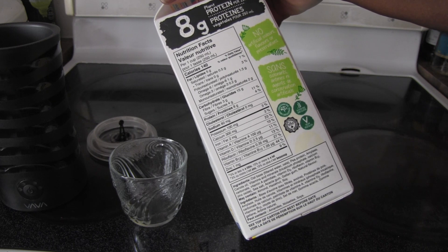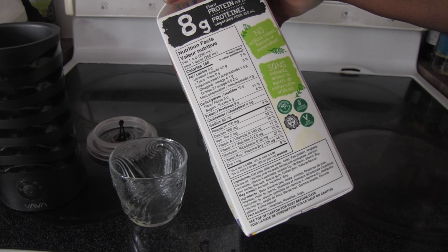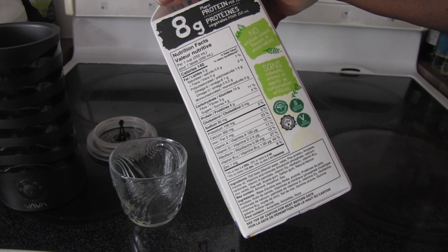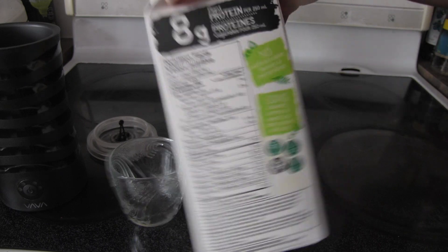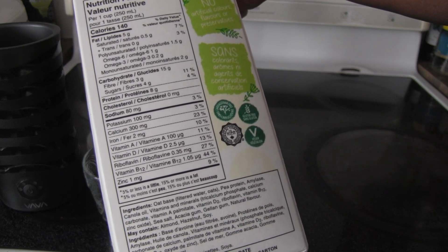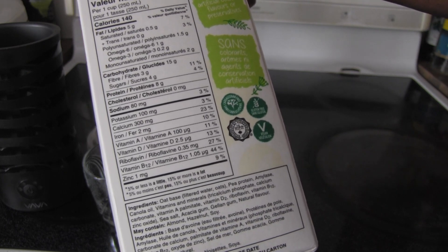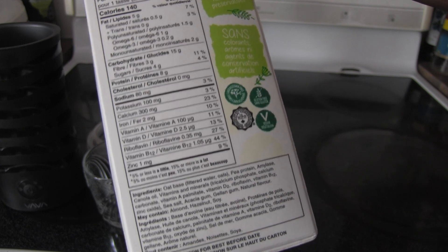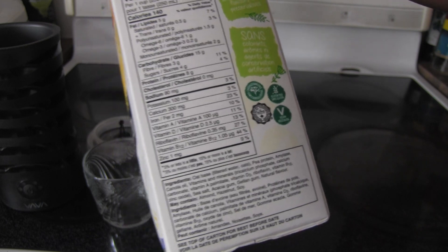8 grams of protein — that's a pretty good amount. 0 grams of cholesterol, 80 milligrams of sodium, 100 milligrams of potassium, 300 milligrams of calcium, 2 milligrams of iron, 100 UG of vitamin A (11% daily value), 2.5 UG of vitamin D (13% daily value), 0.35 milligrams of riboflavin (27% daily value), 1.05 UG of B12 (44% daily value), and 1 milligram of zinc.